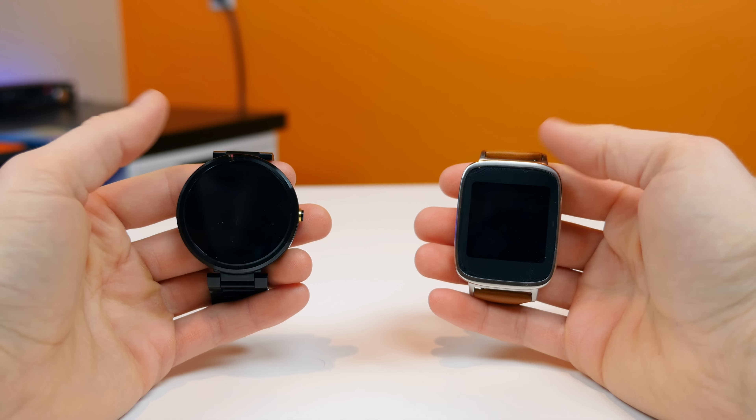The overall hardware of the ZenWatch is constructed with metal, while the Moto 360 is primarily constructed with plastic — most noticeable on the bottom, where the Moto 360's plastic feels much stickier than the smooth metal on the ZenWatch. The ZenWatch uses a 5-pin connector to charge with an included dock, while the Moto 360 uses wireless charging, which is certainly more convenient.